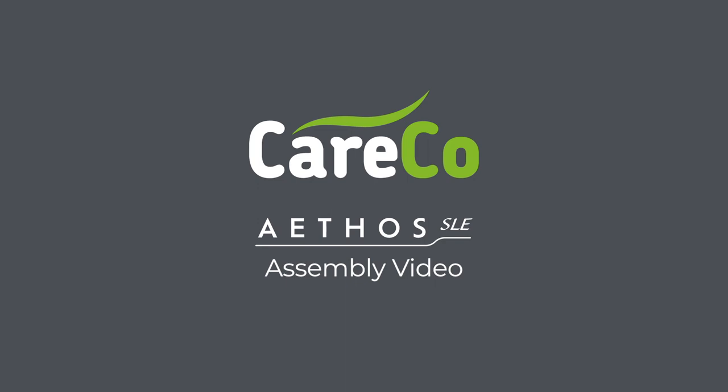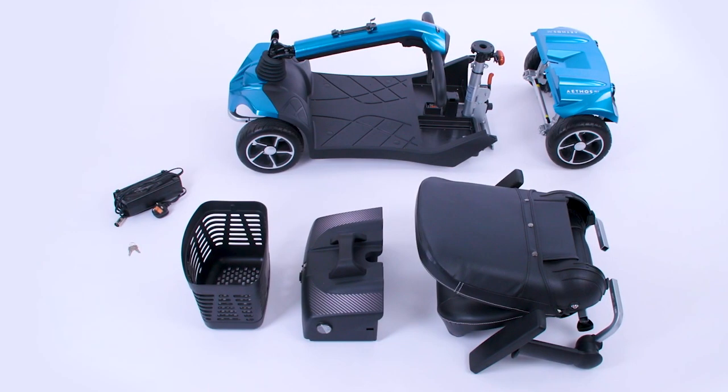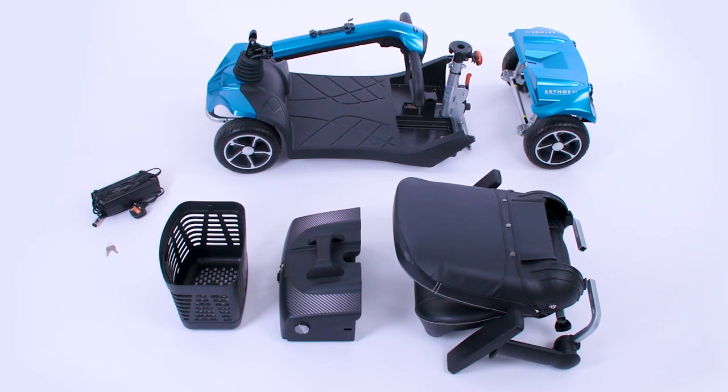Careco Athos SLE assembly video. Start with all the items laid out in front of you.